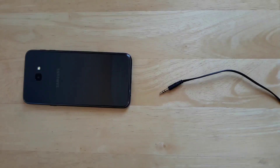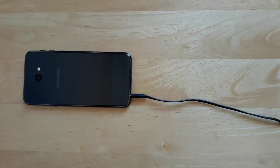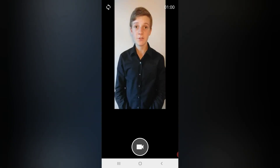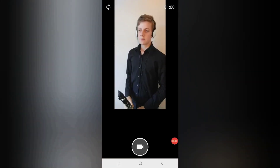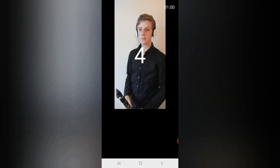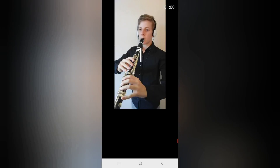You'll probably need to record many takes to get the final product perfect, so be patient. Before continuing, ensure your headphones or earphones are plugged into your device to listen to your audio beat track while recording. If you don't, you'll get a 'no headphone detected' error message. Now we're ready to start recording the first instrument part. When you're ready to record, tap the video symbol and you'll see a 5-second countdown. This is the time to prepare to play your instrument — for example, putting the clarinet to your mouth and taking a deep breath. Now record your first instrument part, taking care to play exactly to the audio beat track that will be played back through your headphones.